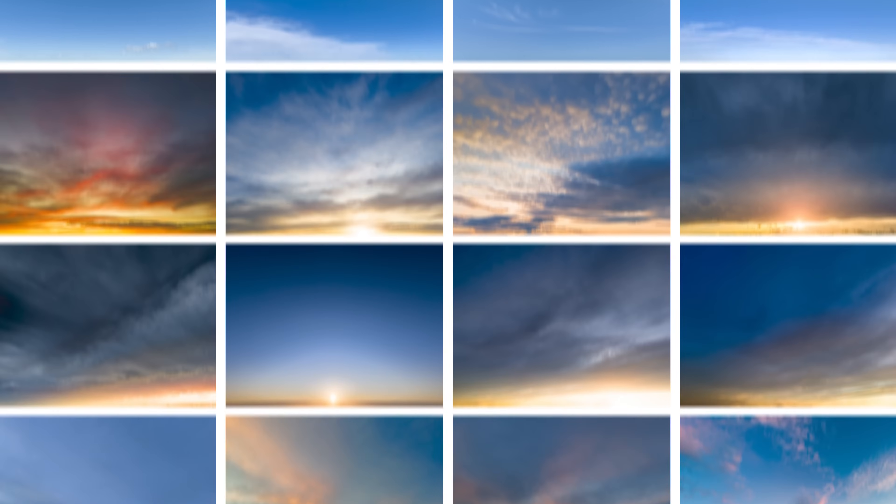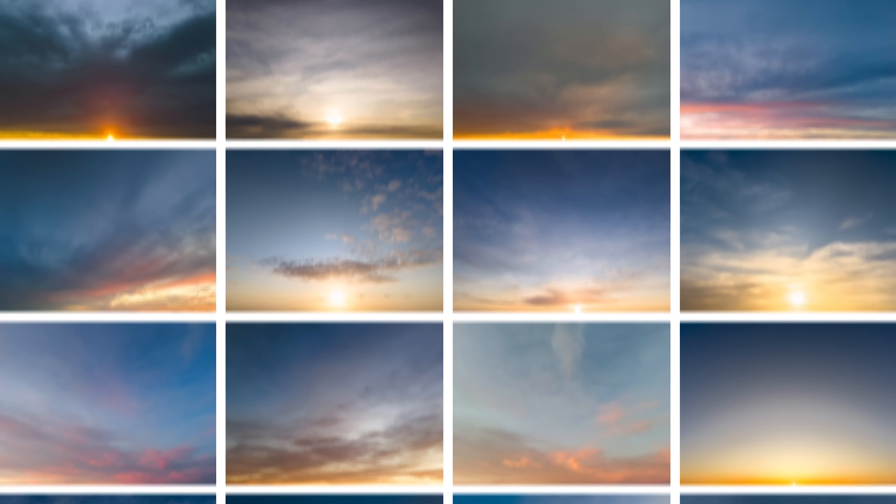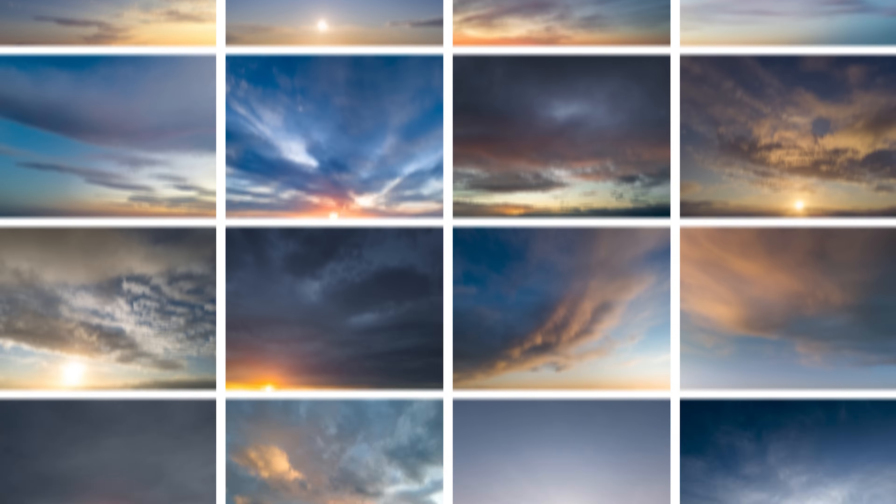If you want to expand your own sky library — because who wants to keep using the same Luminar Neo skies all the time? It's pretty obvious that you're using Luminar Neo if you do that. If you're into sky swaps, check out my sky library below — 270 skies. And because I value my YouTube audience, I'll give you guys a limited time discount, so check that out below. But for now I'm pretty happy with what Luminar has done with this sky replacement, so we can press on from here.